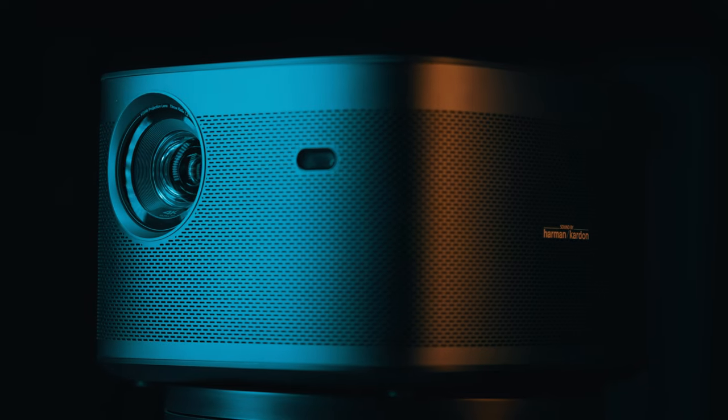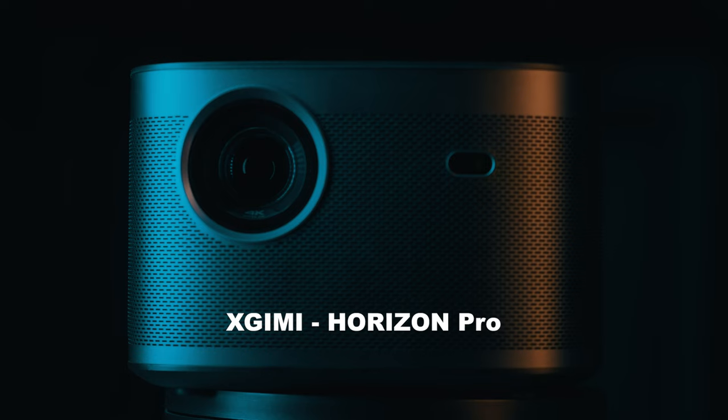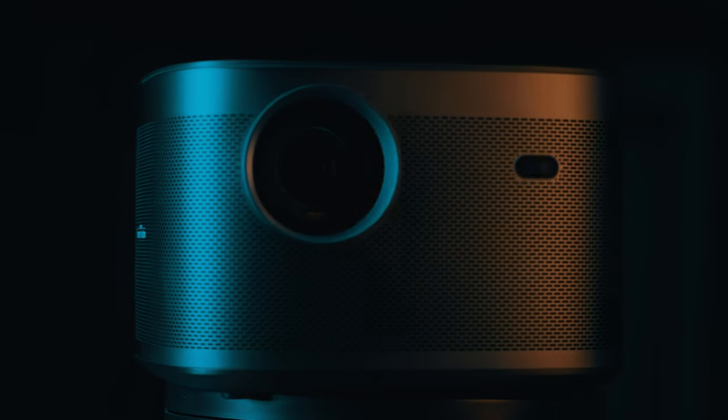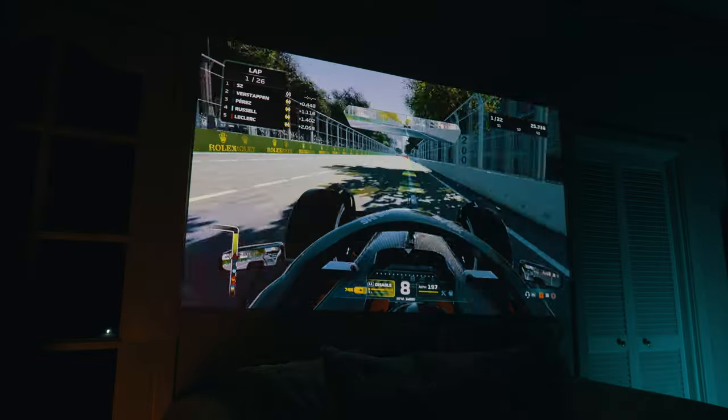This is a premium high-quality 4K projector from XKIMI called the Horizon Pro. On paper it is more than good enough for what I wanted. It is capable of projecting a 300-inch image in bright 4K resolution — but is it good enough for creating digital backdrops for photography or video? In this video I will test that and more. Stay tuned.